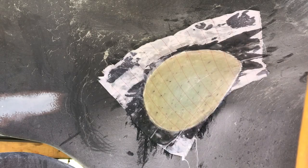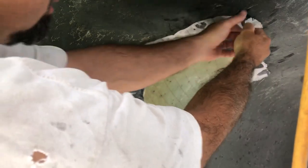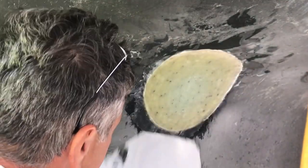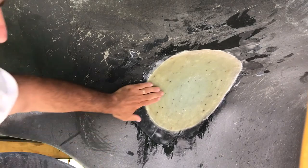It's one day later so I'm now going to see how this came out. Oh yeah baby, that looks good.